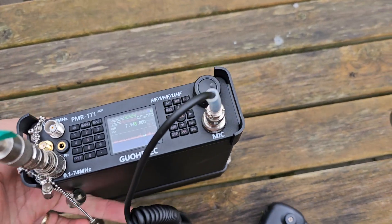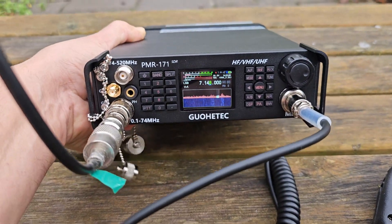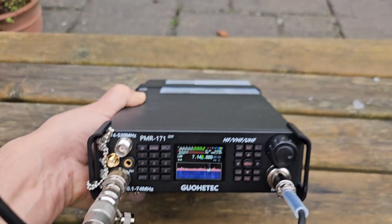Of course, I could lay it flat like a base station. It doesn't come with a stand, which is a shame because it needs one. It'd be quite easy to make one, but I'm sure there are loads on 3D print.